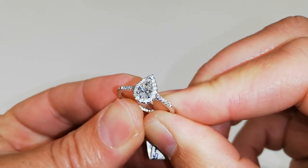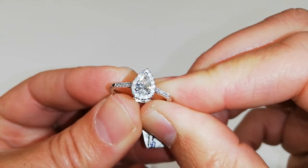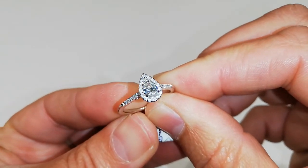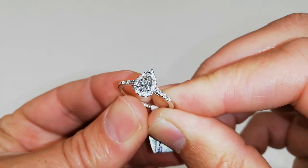Absolutely gorgeous. It's on our website at the moment and it's got a reduction on it as well, so go and take a look. It's toulsonjonesjewellers.co.uk — speak to you soon.